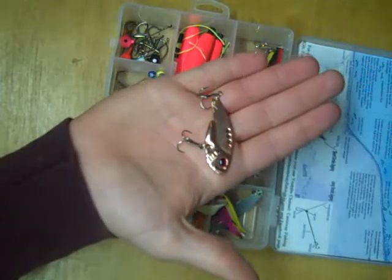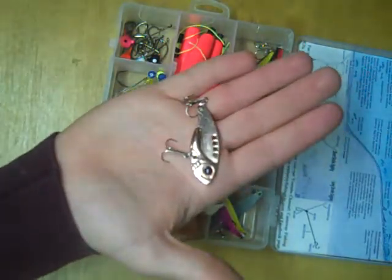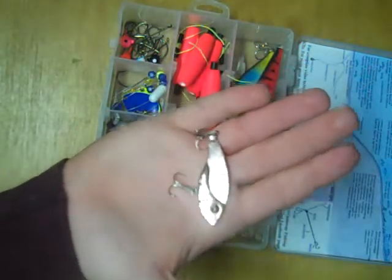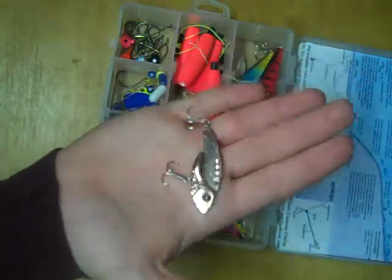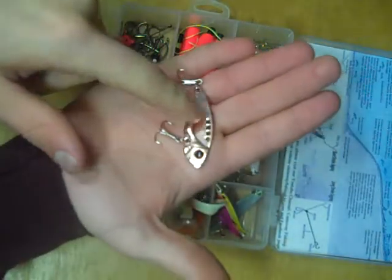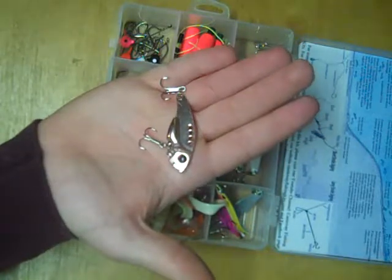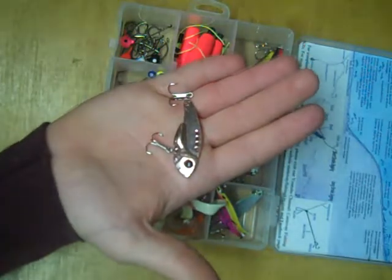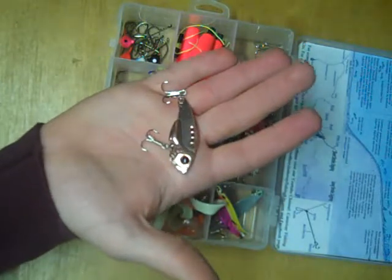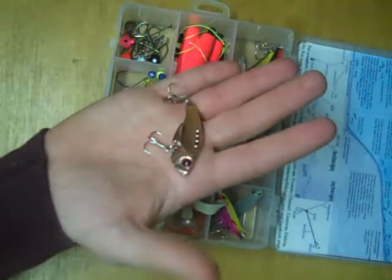Also included in that compartment is a blade bait. This is fantastic for fishing deeper water because it sinks so quickly. It can be cast, trolled, jigged — whatever you want to do with it, it'll work. The different holes on top are different places to tie your line to, and each hole gives the lure a slightly different action. That's again something you have to experiment with on the day you're out fishing, but it gives you a nice variety of actions out of one lure.